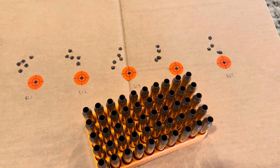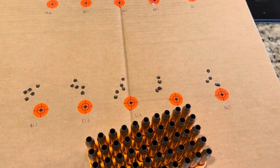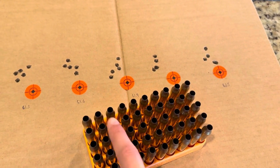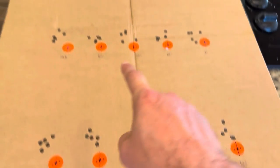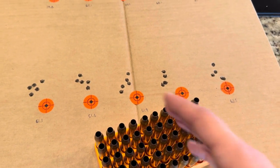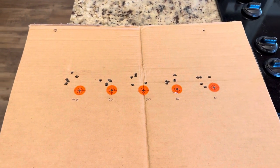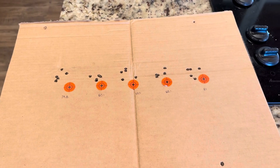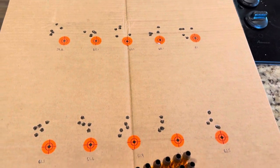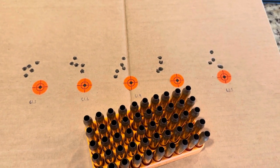I shot those first 15 — a three shot group with the first five charge weights — and then had to leave. That was the first day. I came back the very next day, conditions very similar, and went ahead and finished up the top row — the first five charge weights — so I was done with 25 rounds. I was somewhat surprised. I kept thinking, man, these groups are not terrible at all for this setup.